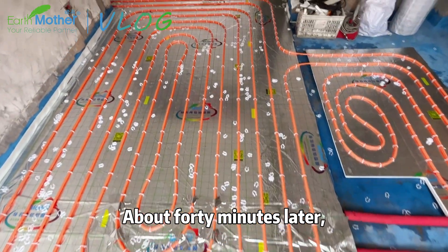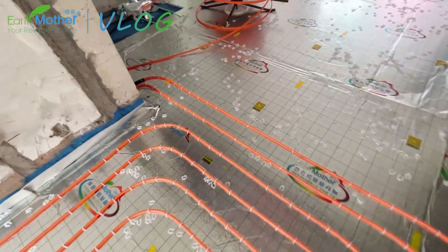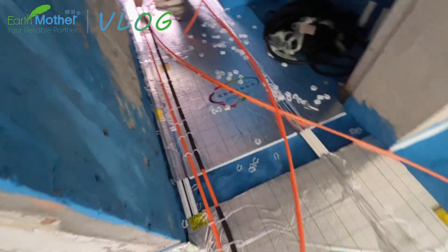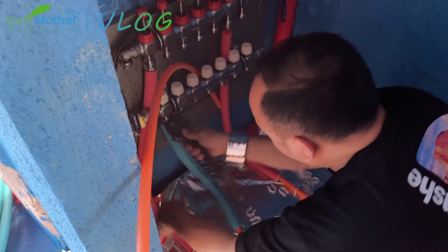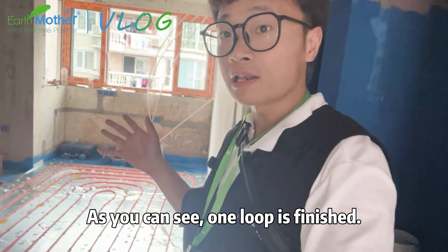About 40 minutes later, one loop was completed. As you can see, one loop is finished.